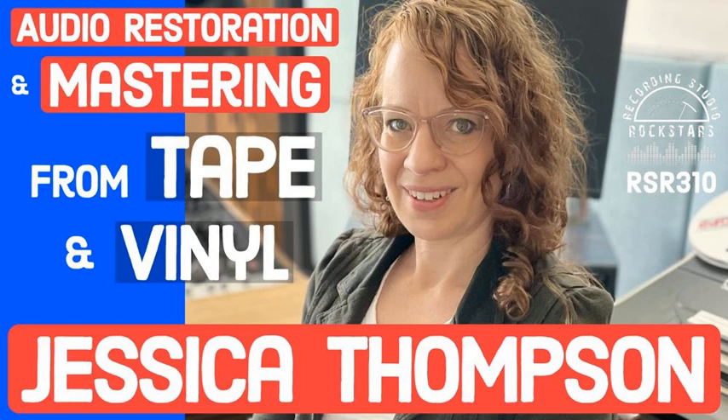Please welcome Jessica Thompson to Recording Studio Rockstars. Jessica, are you ready to rock? Or should I say, are you ready to restore our rock? I am ready to rock and restore.